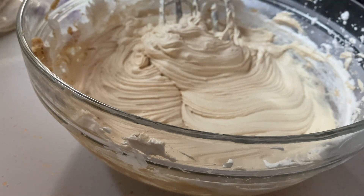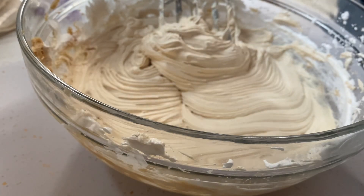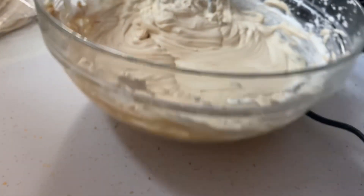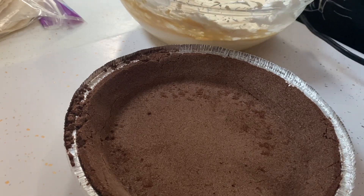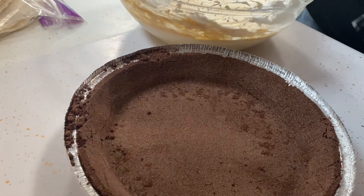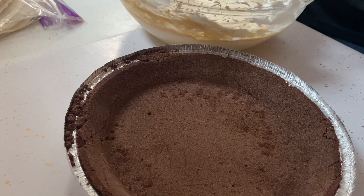And just like that you have the filling for the peanut butter pie. You can go about making a pie crust whatever way you like — you can make a graham cracker crust with butter and sugar, you can make an Oreo crust, or go out and buy just the store-bought crust. You want every bit of this goodness in there.